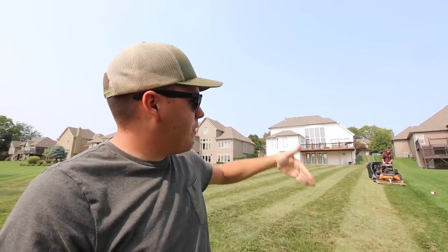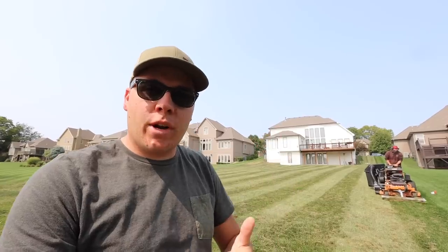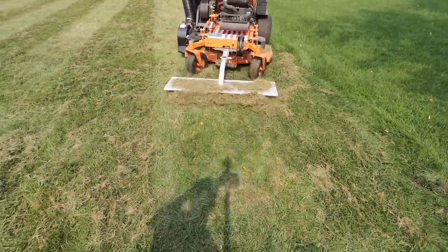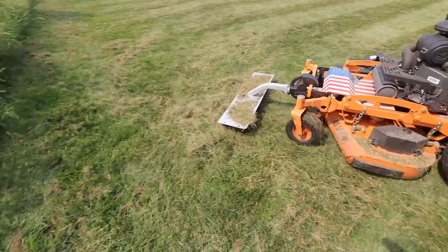Alright, so there's like a little knob that you can turn right when you flip that up, and I think he lowered it, and it really, really helped. I mean, look how much grass he's pulling up here. There's a ton.